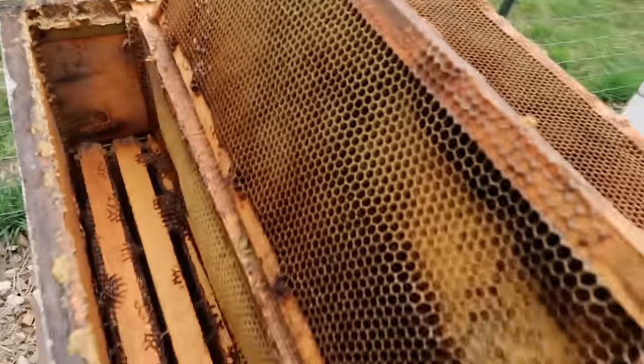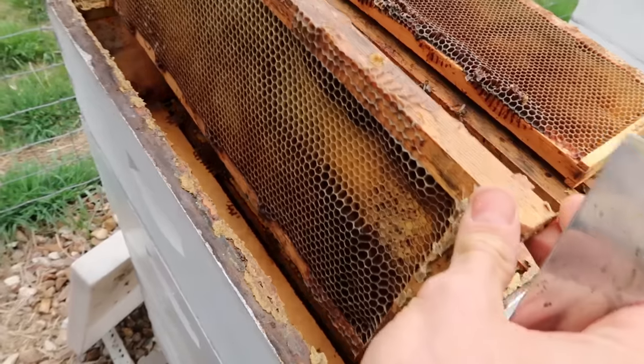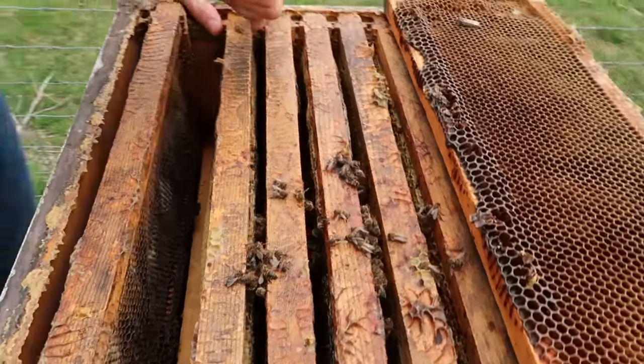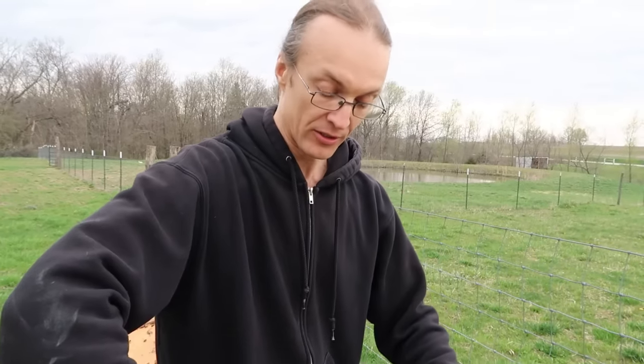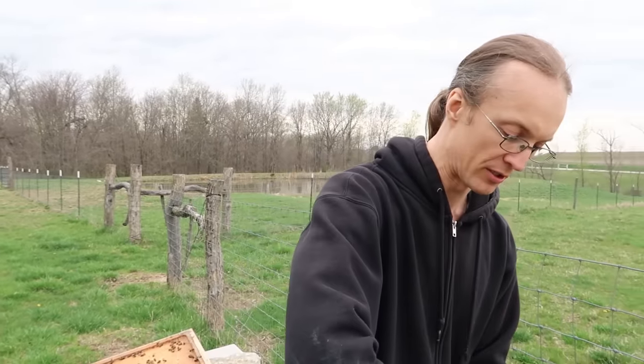If your bees die, it's important to open the hive soon because if you don't do it on time, other critters will get the remaining honey and the wax comb. It's very sad to see colonies die, but unfortunately it's the reality for most beekeepers in this country — bees are not doing as well anymore, and there are several reasons for that.